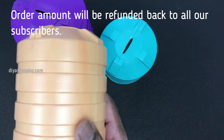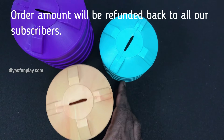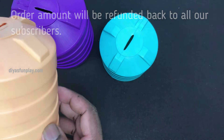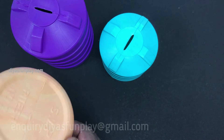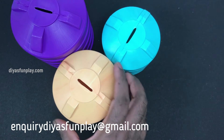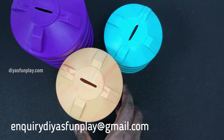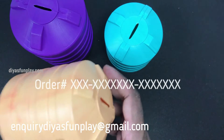The price is 119 rupees for each piece. But this 119 rupees that you pay while ordering will be refunded back to all our channel subscribers. For refunds I will need your order ID. After ordering the product from the link below, send me the order number to the email ID shown on the screen.